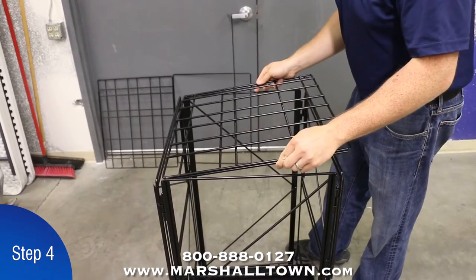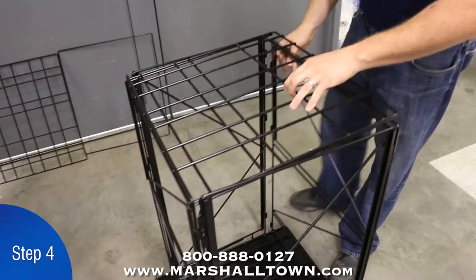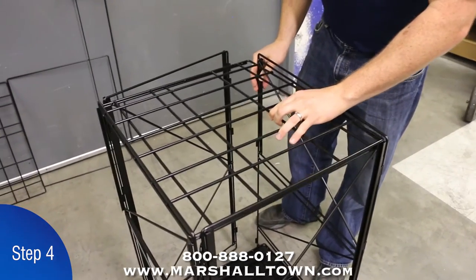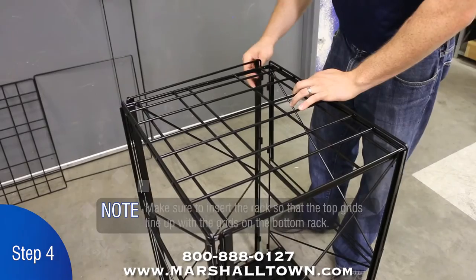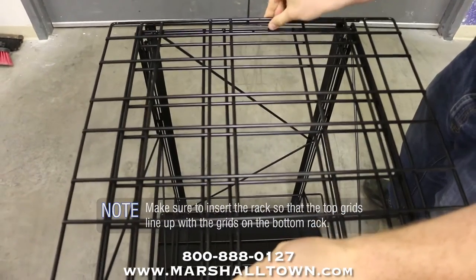Step 4. Insert the top rack into the top slot of the back panel and then into the top slot of the front panel by gently pulling back the side that does not pin. Note: make sure to insert the rack so that the top grids line up with the grids on the bottom of the rack.